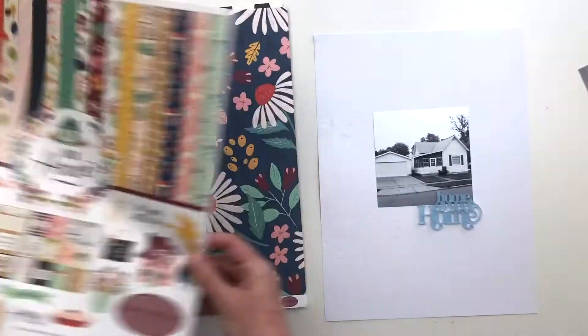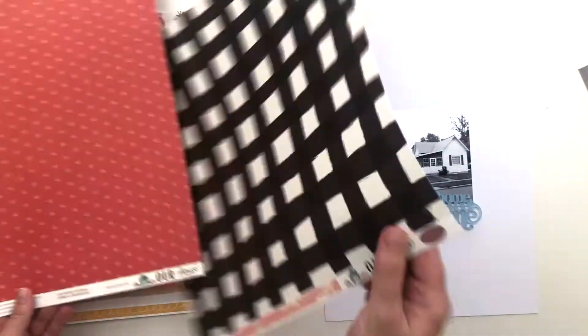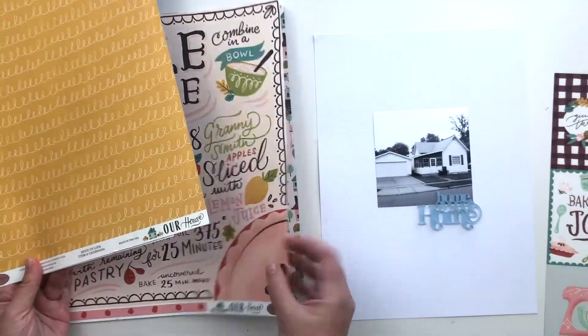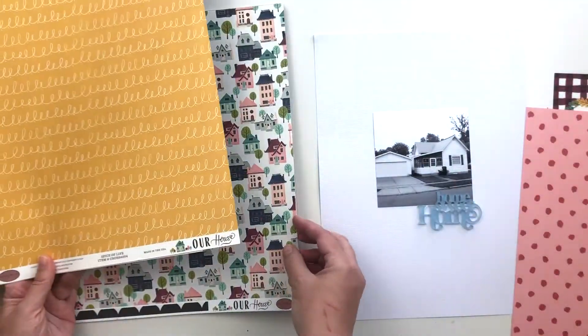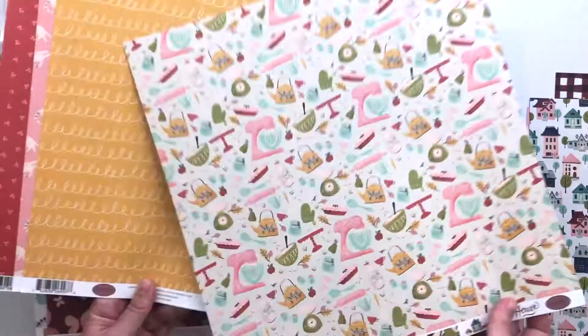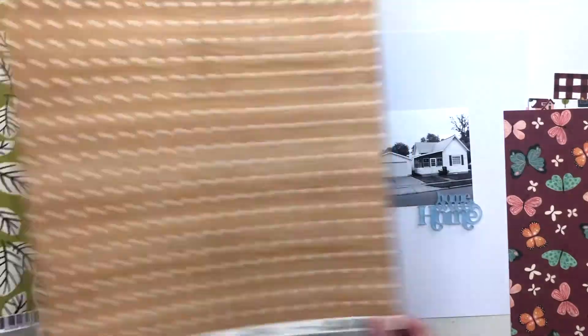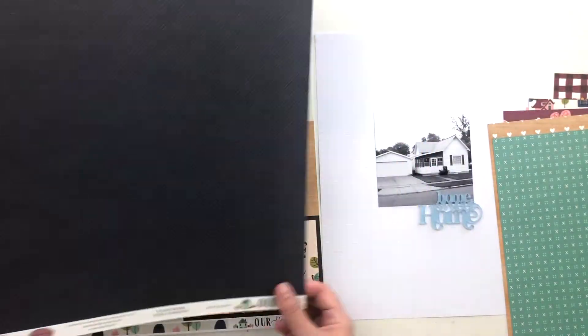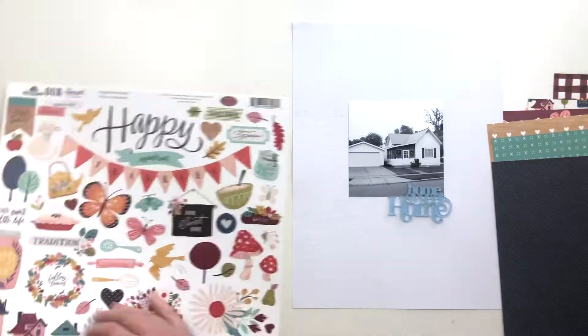I grabbed the Our House collection first. I'm just going to flip through the papers and pull out any that I think will work with this spread. There was a cut-apart sheet. I really love this polka dot. There is that house print — I thought that would work pretty well. I love this kind of dark maroon color and the wood grain, of course the teal and the navy. And I think those are the papers I'm going to pull from for this layout.